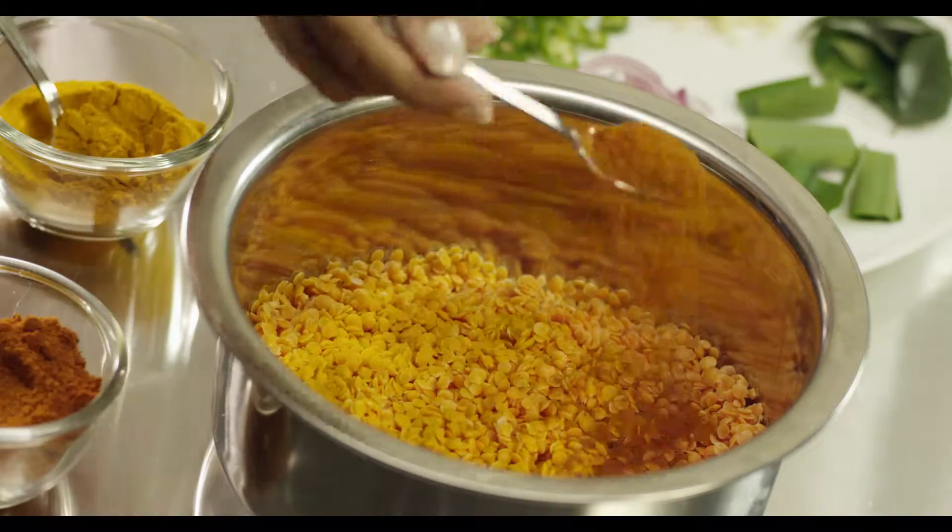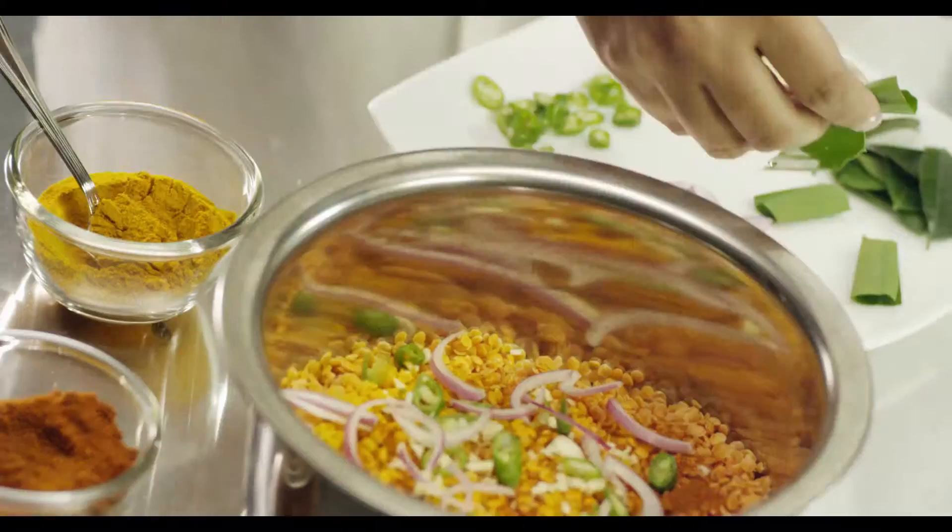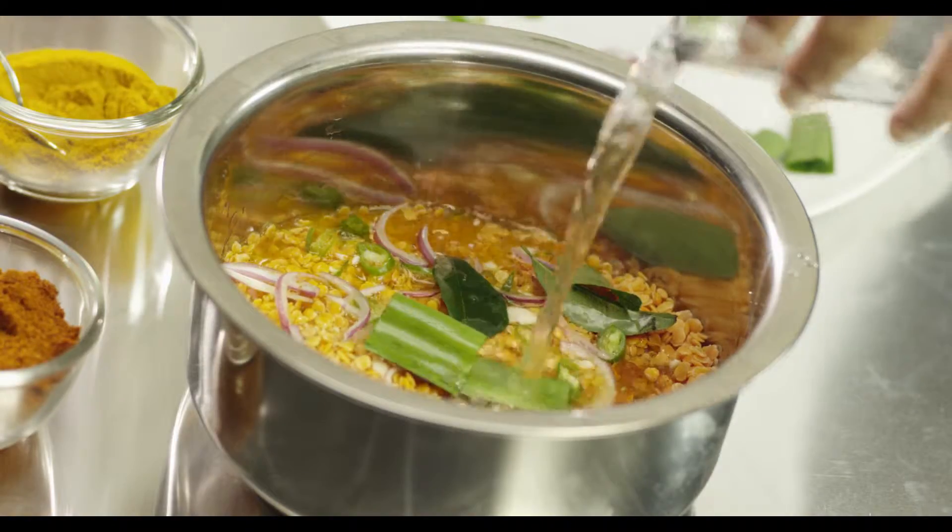Mix the dal with turmeric, chilli powder, garlic, green chillies, onions, curry leaves and rampeh. Add just enough water and boil on a medium fire.